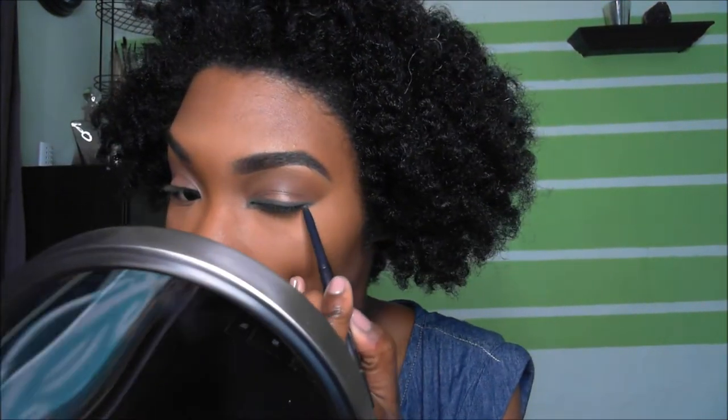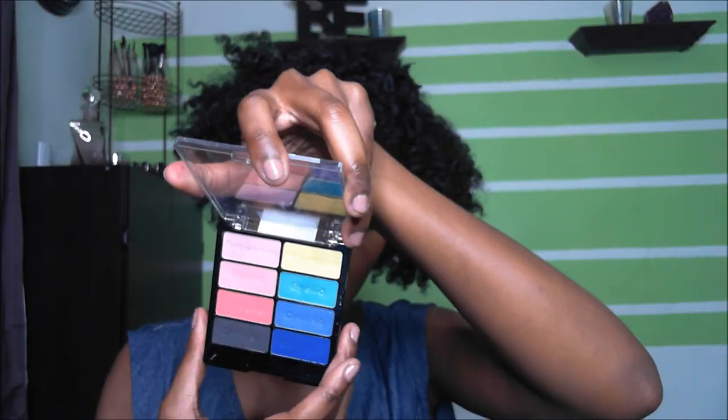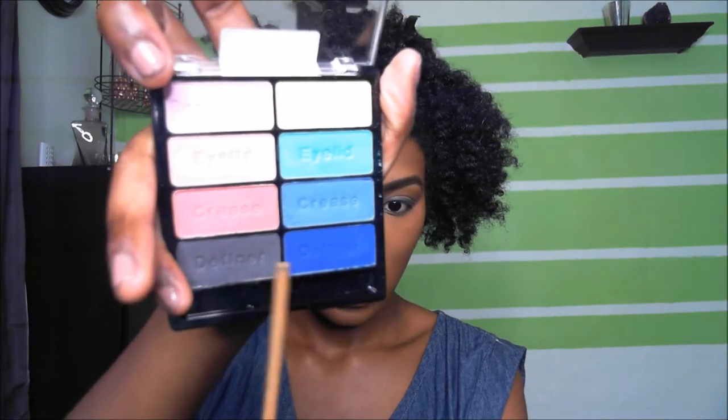The top doesn't have to be perfect because we're going to smudge that out. We're going to go into a Wet n Wild palette — I absolutely love these colors, they're ridiculously opaque. We're going to go into this black right here and basically trace the liner that we made previously.